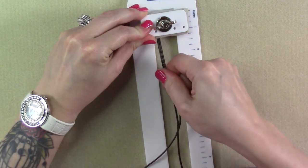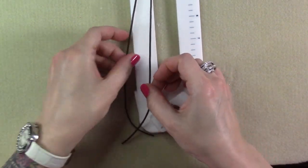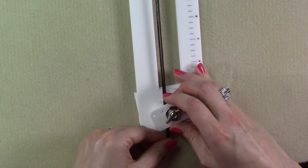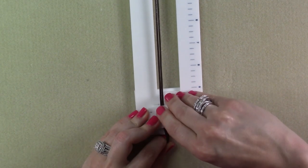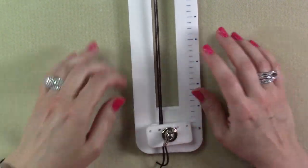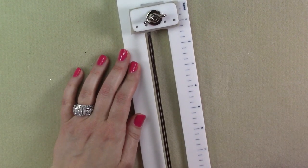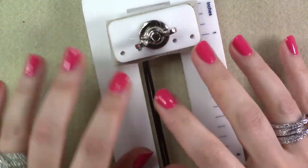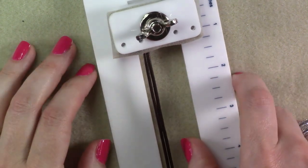Now I'm going to take the other end and come down and secure it to the other end. This end doesn't need to move — there's no loop here — so I'm going to put both ends between these two acrylic plates and then secure this down. If you don't have a tying station and you're interested in getting one, I will have a link in the description box. I love the tying station — I use it for all kinds of things. So here's the top of the tying station and my bracelet is ready to go. That knot is just right there at the edge of the foam, and that's exactly what I want.